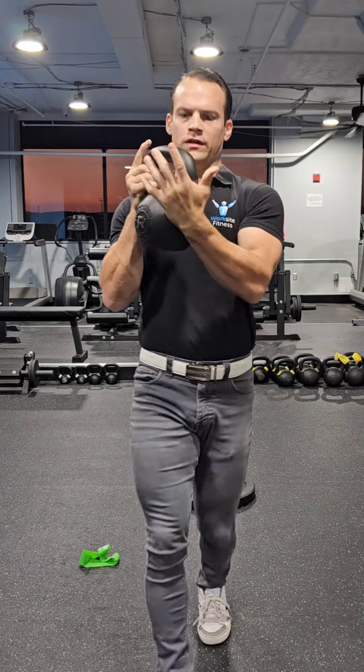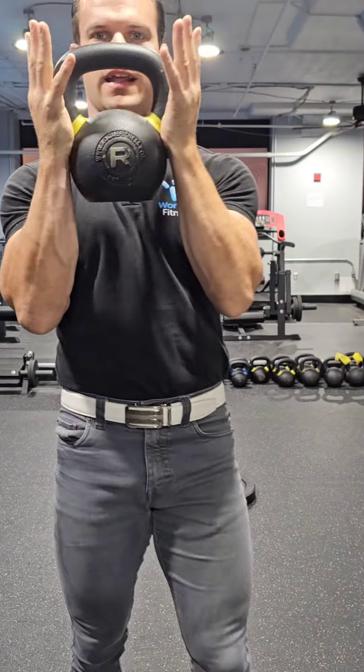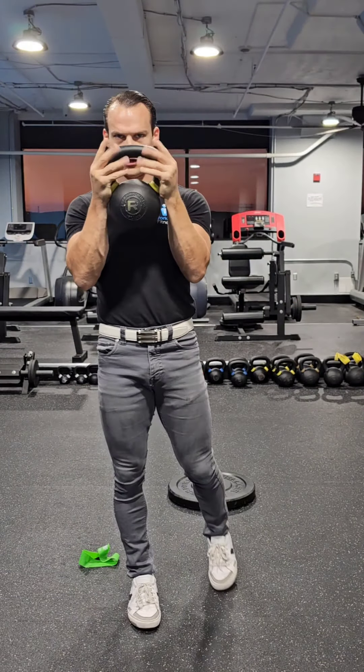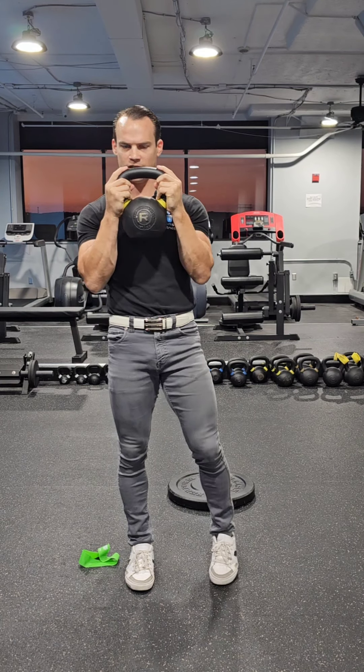So the way you do it, you grip the kettlebell with the heel of your hand. I can hang on to the kettlebell even without closing my fingers. Index fingers point up, three fingers underneath, thumbs on top.